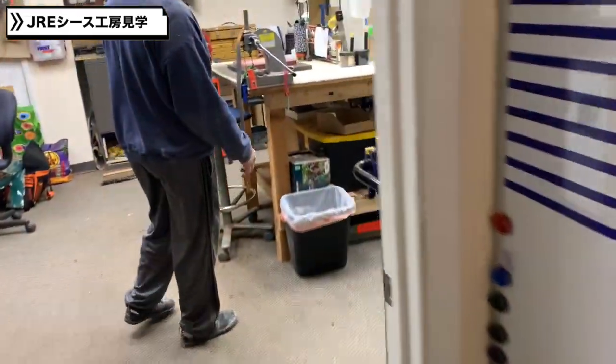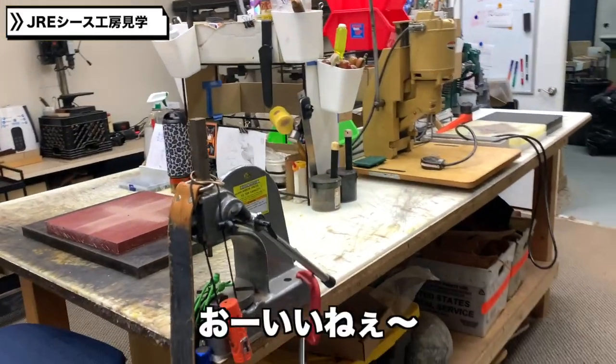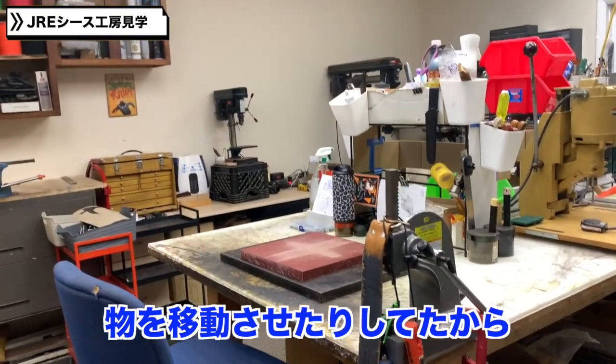I just got it. This is our assembly area. Pretty nice — we're just kind of moving things around. We just started moving things around again today.